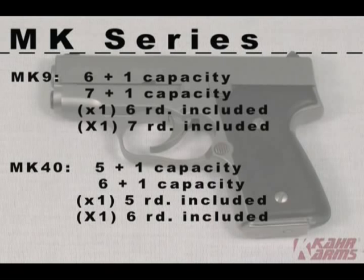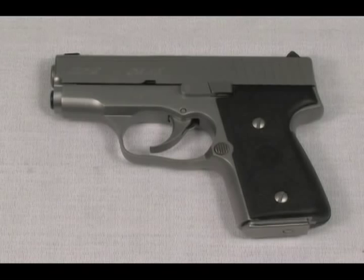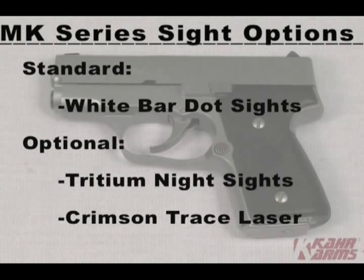The MK40 has a 5+1 or 6+1 capacity. There are several options available for the MK series guns. You may choose Kahr's standard white bar dot sights or upgrade to tritium night sights, which glow green and have a white outline for day use.